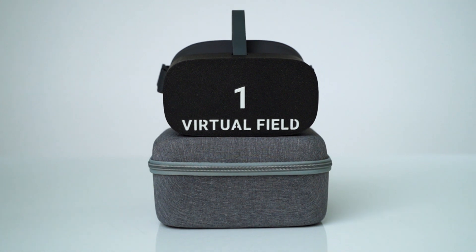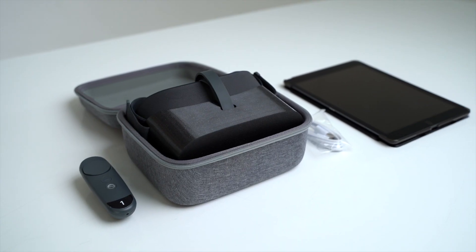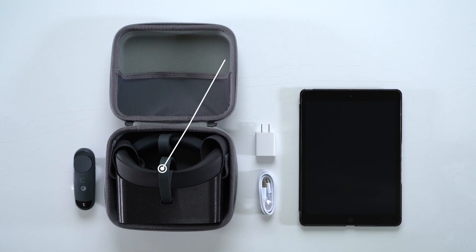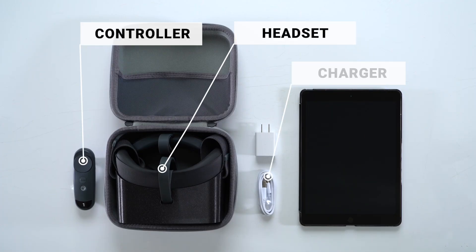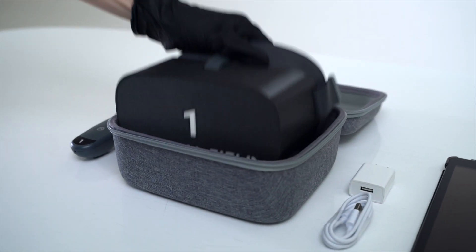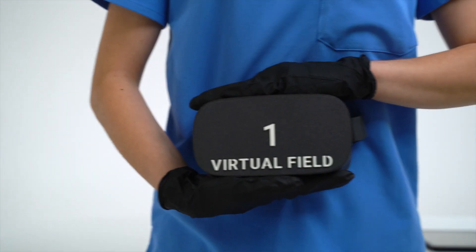Virtual Field is the perimeter that your patients and staff will love. Every instrument comes in a handheld carrying case. Inside the case is a headset, controller, charger, and 50 disposable hygiene covers to keep your device clean in between uses. It's small, light, and completely wireless, so you can start testing in any room of your office.